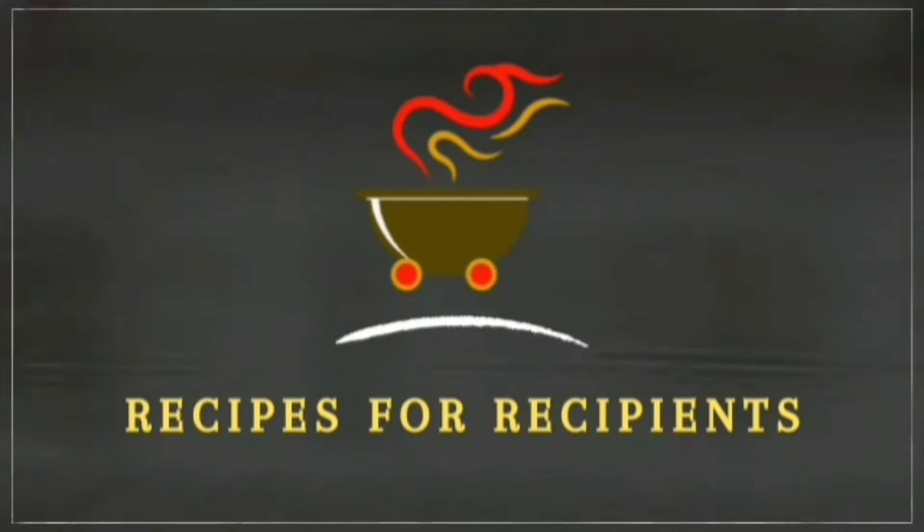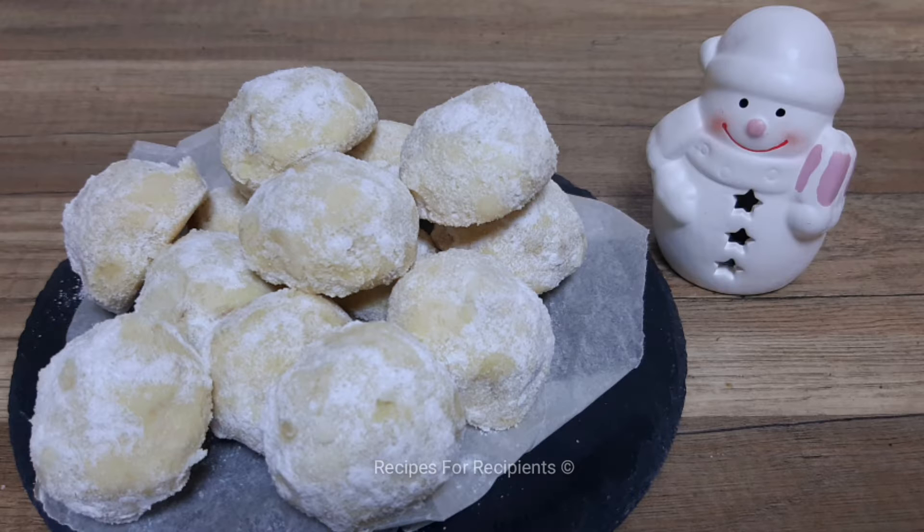Hello, Namaskaram! Welcome to Elin Avurikam. This recipe is called Snowball Cookies. This is an eggless cookie.